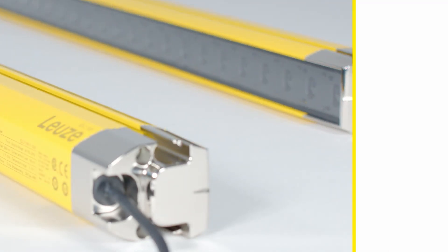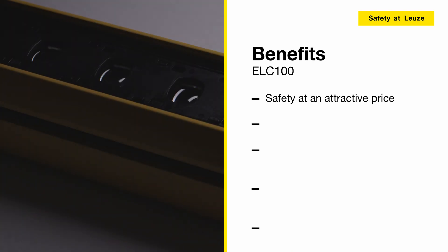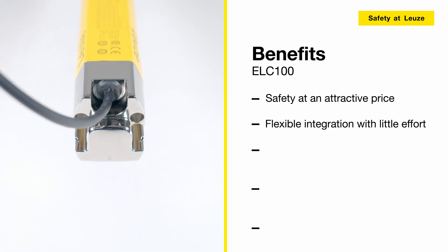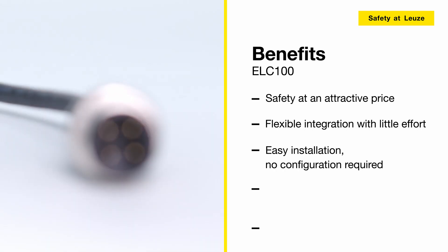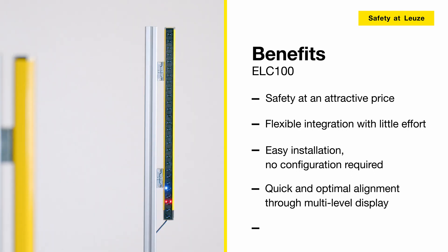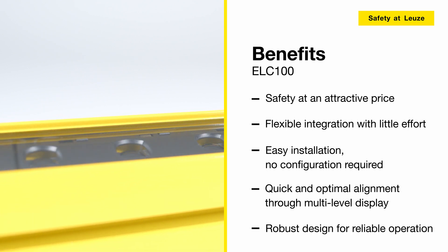ELC100 Safety Light Curtains. You get reliable safety at an attractive price and the devices can be flexibly integrated in the machine design with little effort. No configuration is required. The multi-level display enables quick and optimal alignment of the devices and the robust design ensures reliable operation.